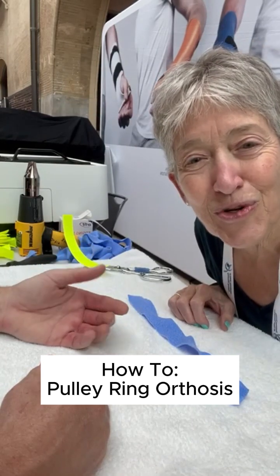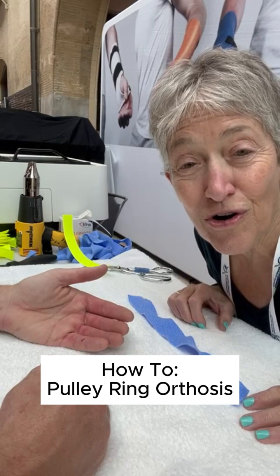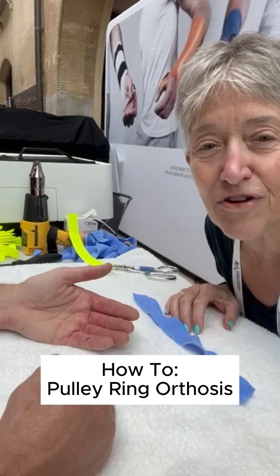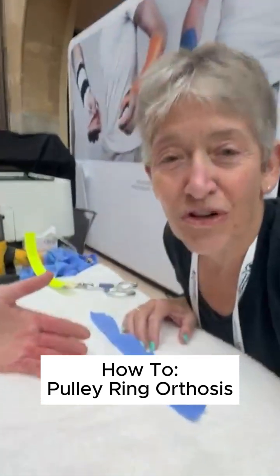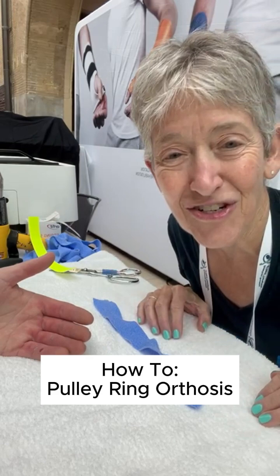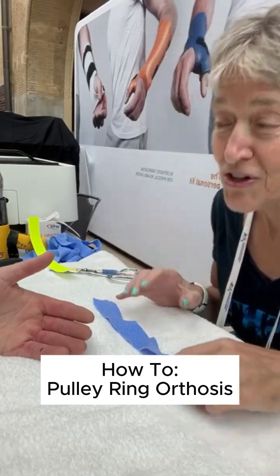Hey hi, I'm Debbie Schwartz. I'm at ASHT 24 in St. Louis and we have here a professional rock climber named Chris, and we're going to make a rock pulley protector for him so he can continue with his rock climbing adventures.